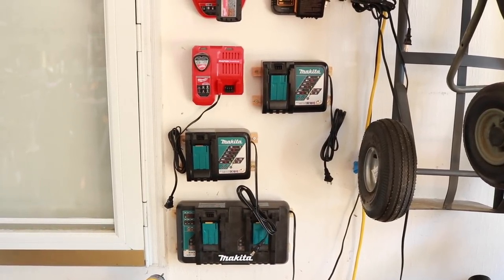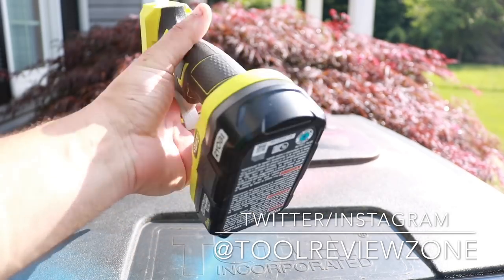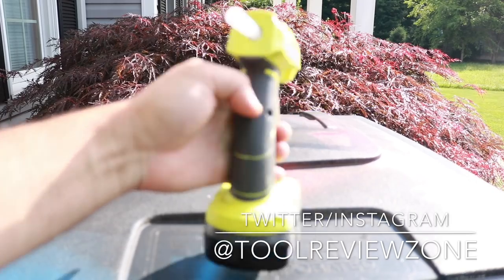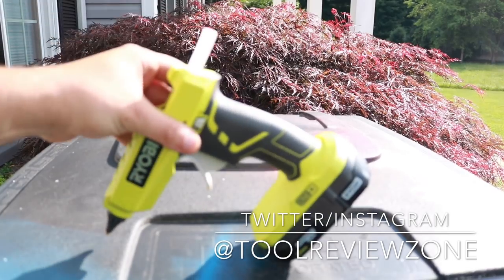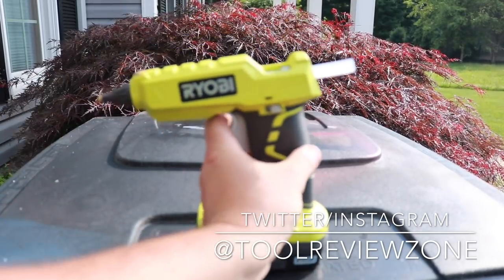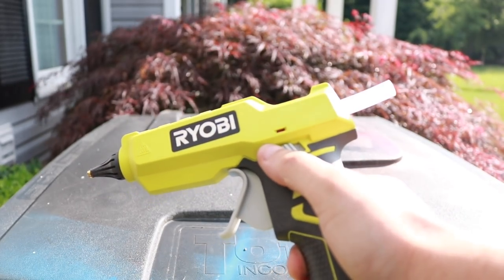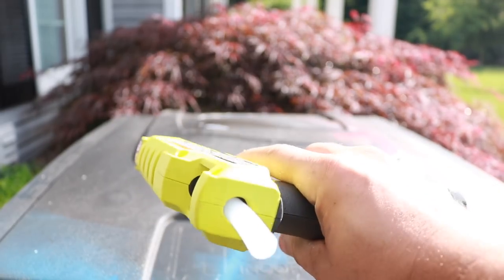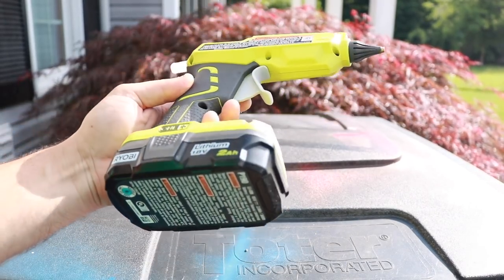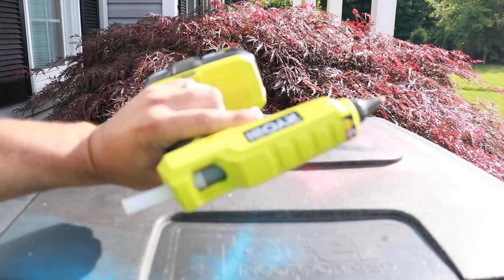Really, really happy with this gun. This is one of those tools where you say to yourself, why didn't I just spend the $25 two months ago and get rid of the headache from the older gun? The trigger action is very smooth and controllable with how much glue you put out. I love that it stands by itself — no more worrying about it falling over and burning something. Very heavy duty, able to handle heavy applications. The on/off LED is a great indicator if you've left it on. Really well done product — five stars. Ryobi really does come out with some cool things. Link will be in the description below.